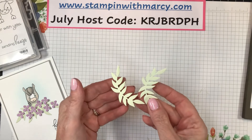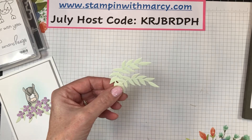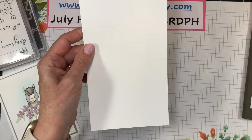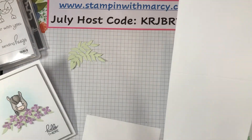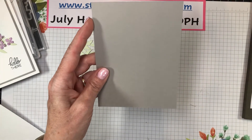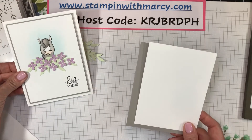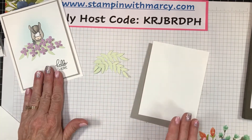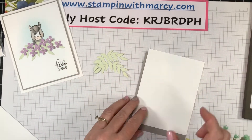I've already die cut out my two flourishes — these are the little leaf pieces in soft sea foam — and I have my thick basic white cardstock base, four and a quarter by 11, scored at five and a half. Then we have some gray granite, five and an eighth by three and seven eighths, and some thick basic white because I am going to be coloring with my Stampin' Blends. It's three and three quarters by five inches.